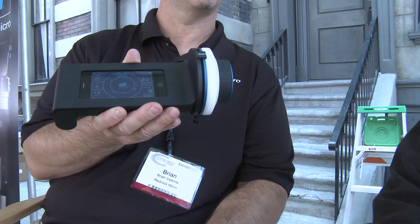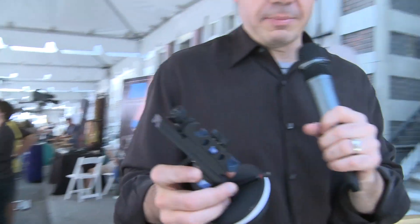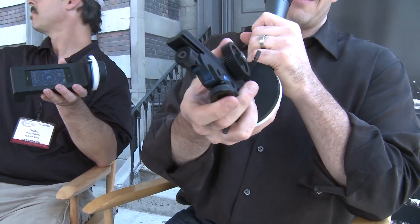Here at RedRock Micro, one of the things we didn't get covered correctly at NAB was this new follow focus. A follow focus is not necessarily something that has to be remote or digital — it is a mechanical piece. This is a mechanical follow focus: you clip it under your camera and these little gears attach to your focus ring, giving you a big dial that allows you to have a lot of control.